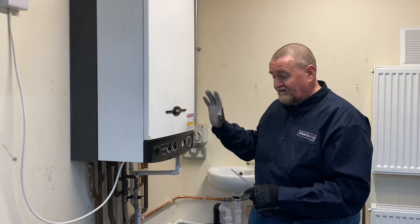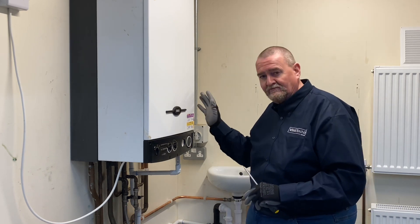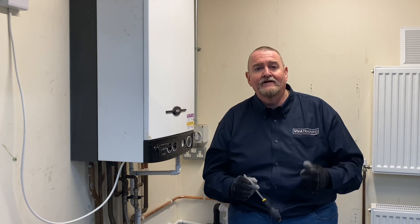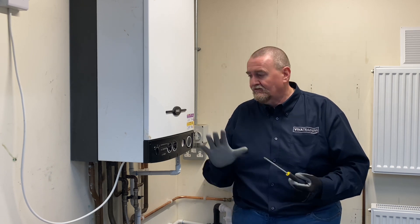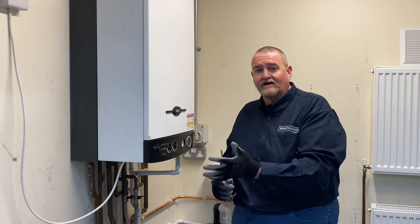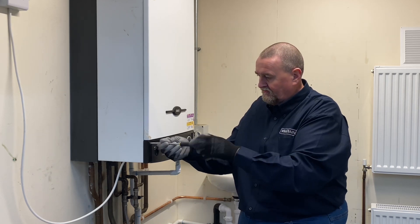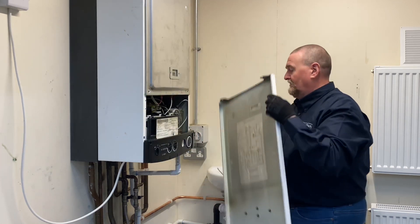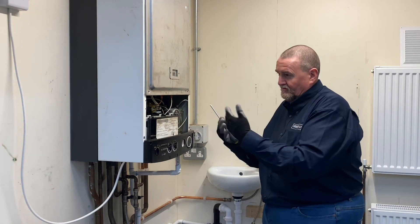The first thing I'm going to do is remove the case. Before that, I've actually done all my electrical safety checks to make sure that the boiler is isolated and safe to touch. It's of highest priority to make sure before you're working on an appliance that you carry out all your electrical safety checks - we don't want any accidents. I'm going to remove the front cover and for the purposes of the video, I'm going to remove the side panel so it's easier for you to see what I'm doing. I'll flatten off these two screws, slide up the panel and pop it out of the way.